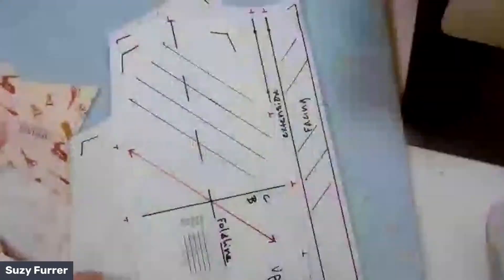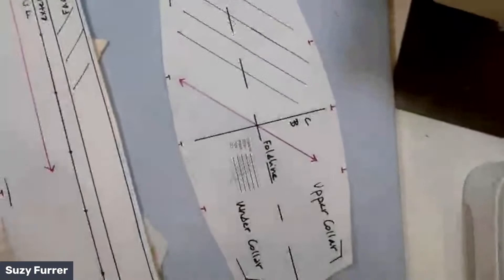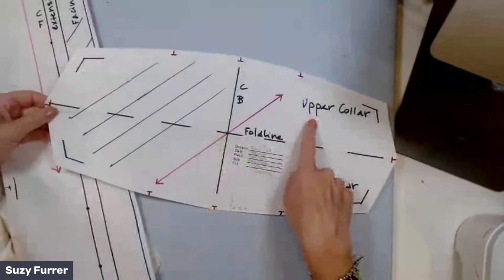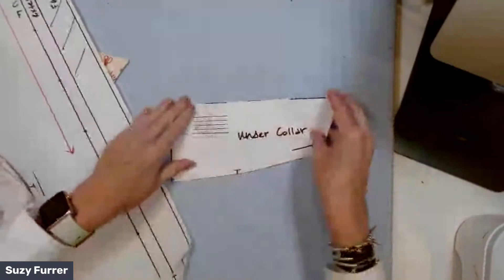Katie's asking what the camp collar is and what makes it so special — great question. It's easy and it comes out beautifully every single time. Let's take a look. This is the camp collar — it's an all-in-one collar. This is the upper collar; this is the under collar. You can find this collar in the Building Patterns textbook at Apparel Arts if you want to take a look.